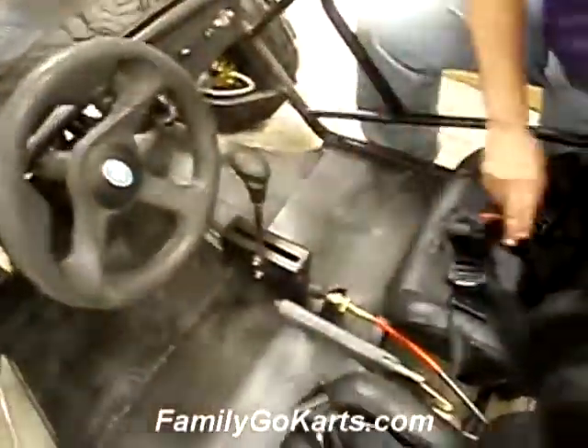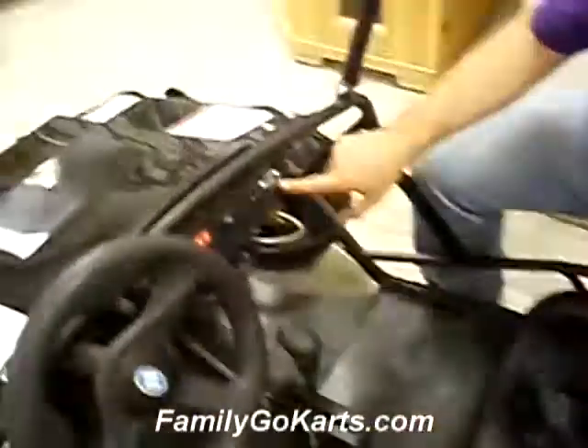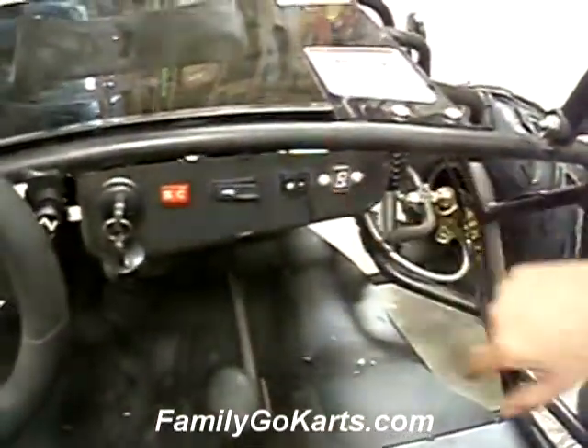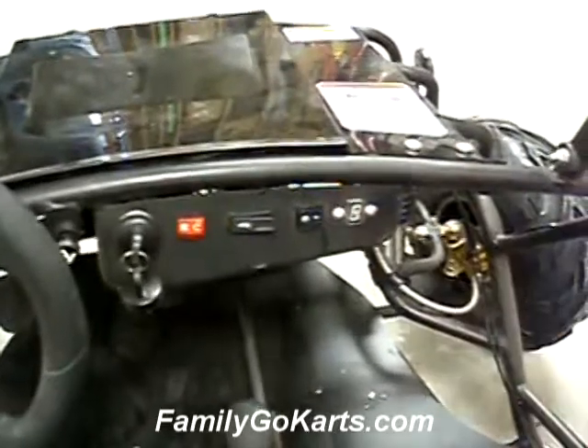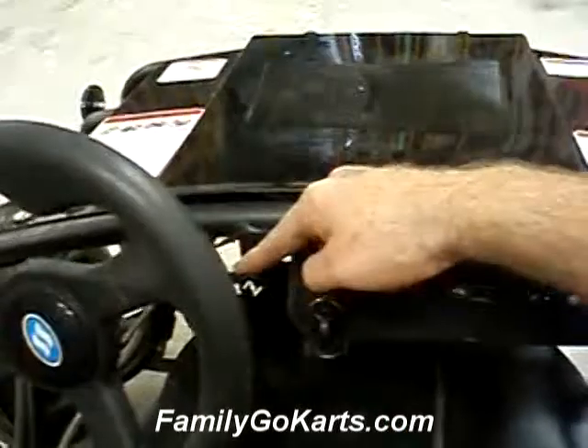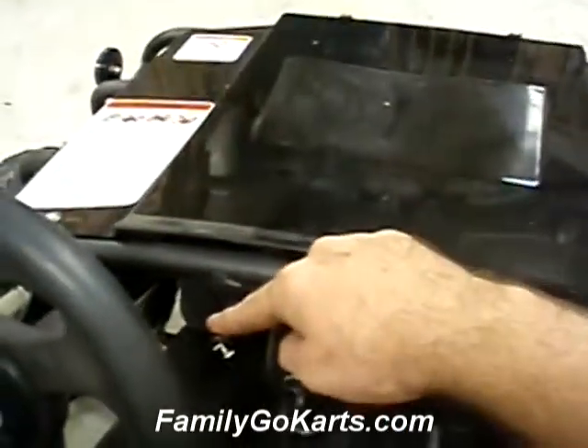This is a three-speed forward with reverse. And if you come up here, you'll see this is where the indicator light is. It shows you if you're in first, second, third, neutral, or reverse. This is your lights, horn, off and on switch, key, and then it has a manual choke.